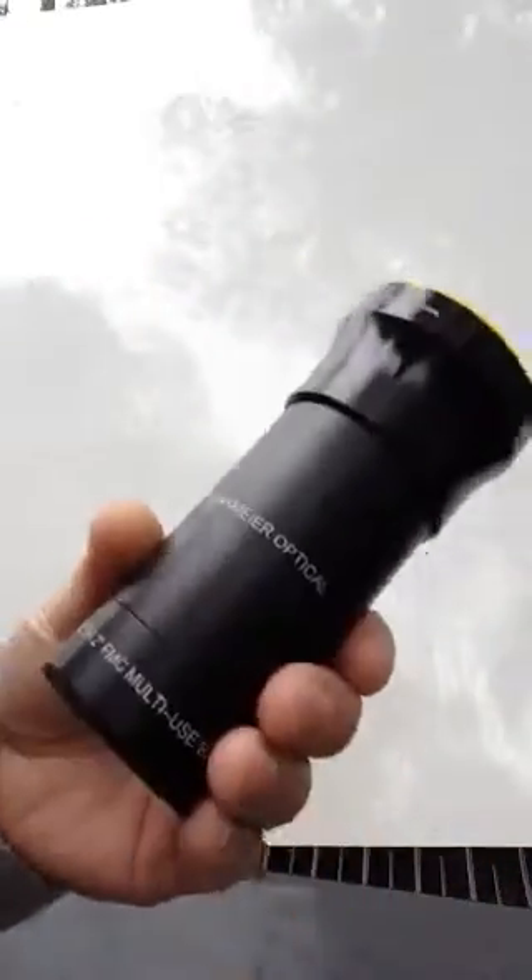Hi, this is Russ Letterman, and I'm here to show you the new 2-inch Barlow that we've produced.